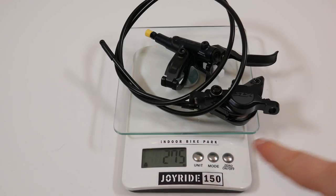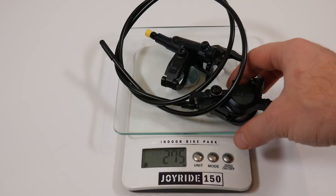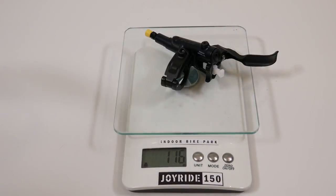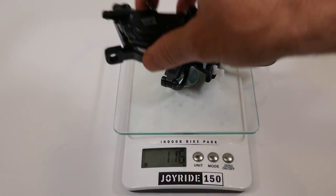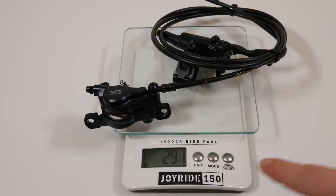The weight of the front brake is 275 grams with a 1-meter hose — that's 13 grams heavier than the XT equivalent. The rear with a 1.7-meter hose comes in at 291 grams, again about 13 grams heavier than the XT.